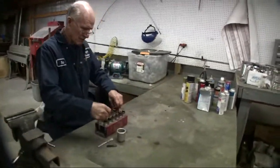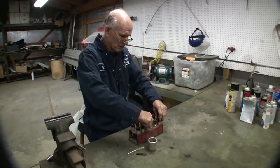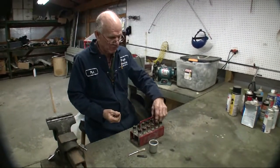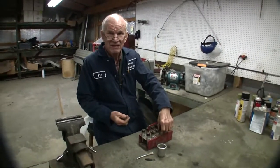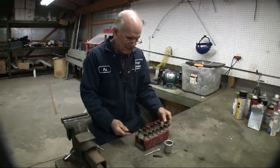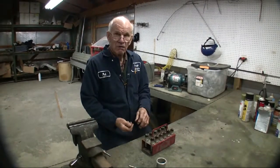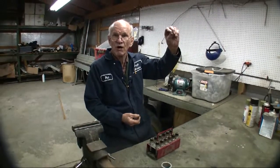Spark plug washers — it's a good idea when you take your spark plugs out to notice them. Now there was one missing, but this one happens to have a spark plug type thermocouple on one of the cylinders for cylinder head temperature, so one of them is missing. But the important thing is: if you have any missing, for crying out loud go back to the airplane and find out why it's still stuck up there, so that you don't wind up with two washers up there.